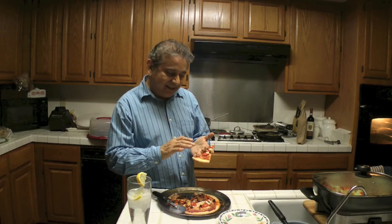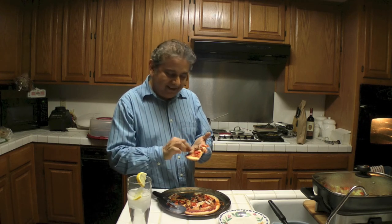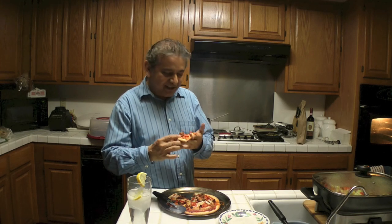So we have our pizza with tomatoes, garlic, red serrano, green serrano, prosciutto ham, and Mexican chorizo.